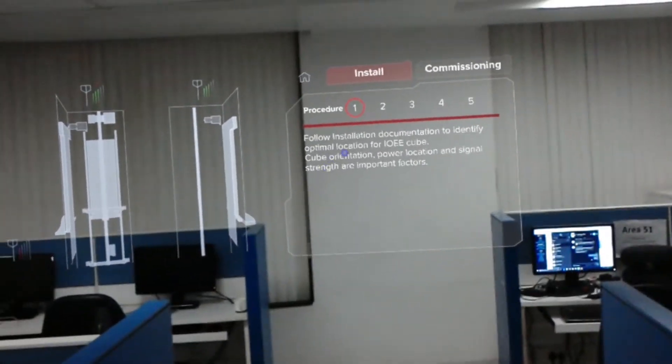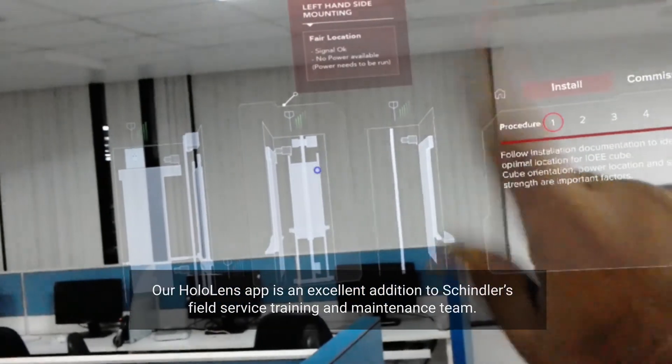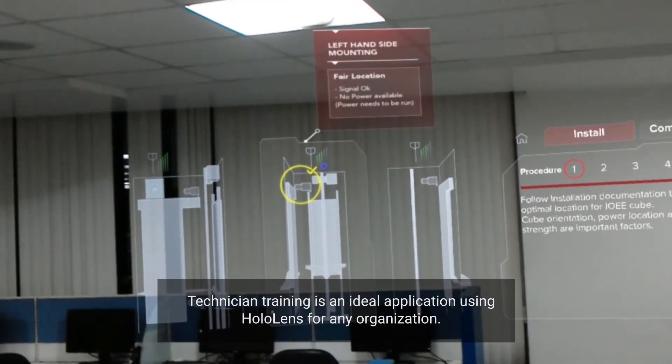Follow Installation Documentation to identify the optimal location for the IOEE Cube. Cube Orientation, Power Location, and Signal Strength are important factors.